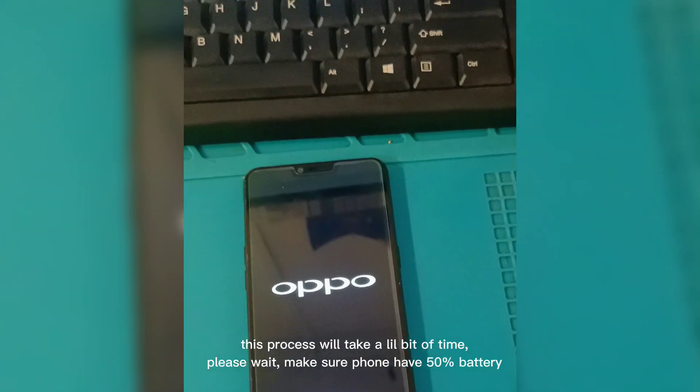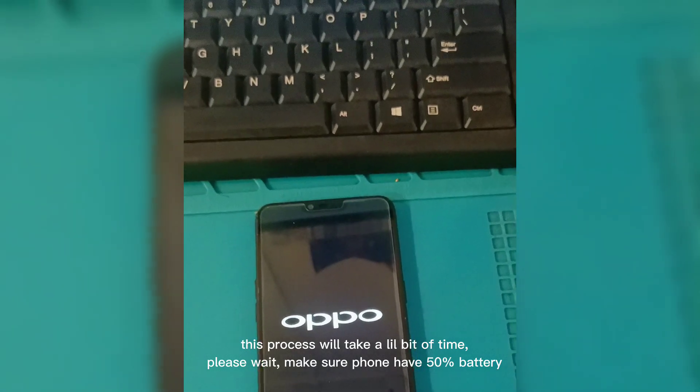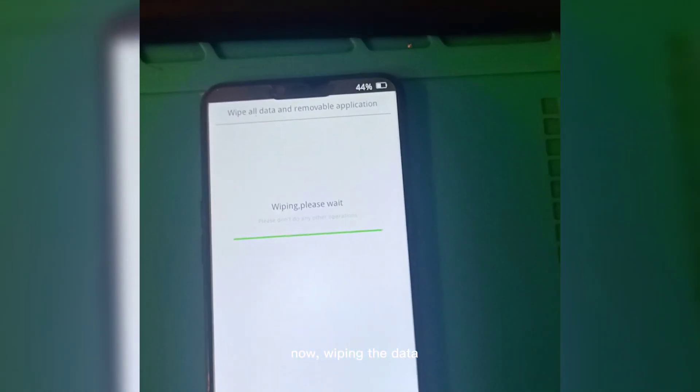Your phone will restart. This process will take a little bit of time, please wait. Make sure the phone has 50% battery. Now wiping the data.